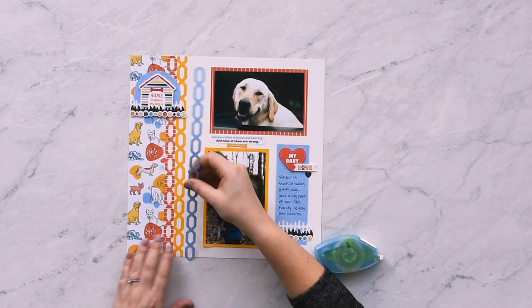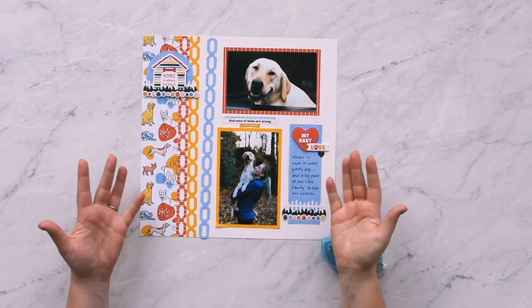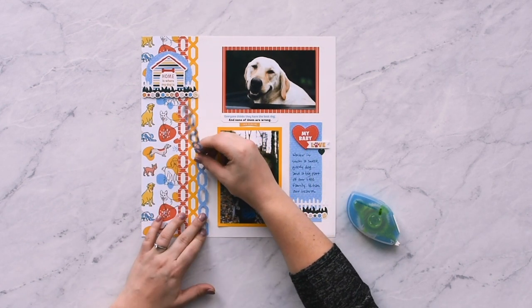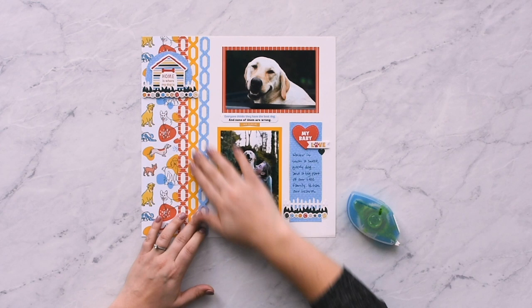Perfect for one-of-a-kind photos that may need to be removed from an album, like heritage or baby photos. It also works in place of liquid adhesive to adhere small delicate designs or embellishments.